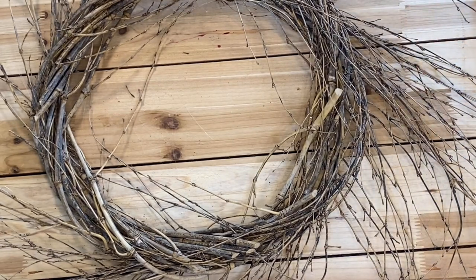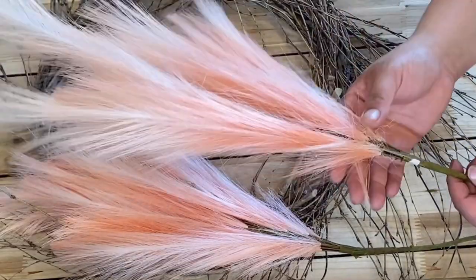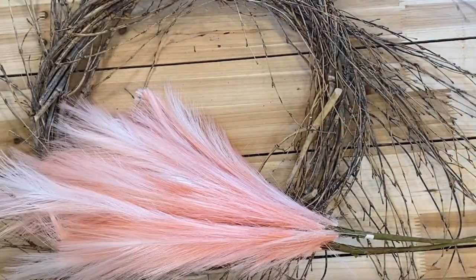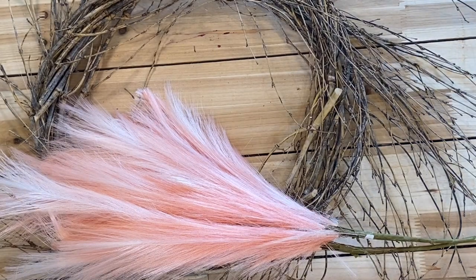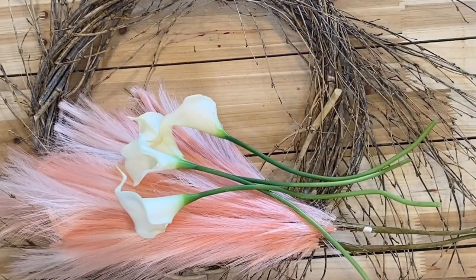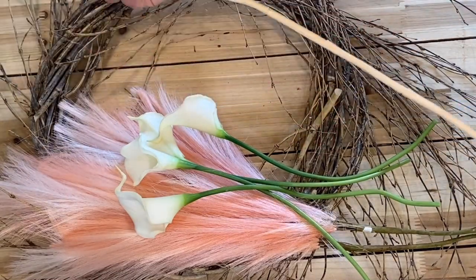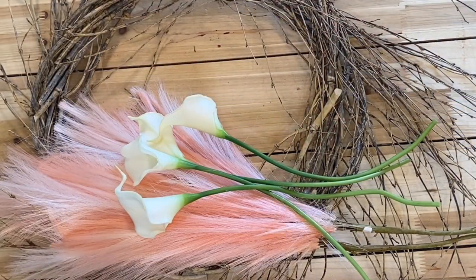I'm going for that summer boho feel that we've been seeing everywhere. Very whimsical — also really great for weddings. The first things I have here are some plumes, some fun pink plumes that are almost feathery. I have some calla lilies — always love a good calla lily. And then I have some pampas grass. These are really long stems, about 42 inches, and we're going to show you how to work those all into this wreath.